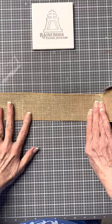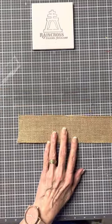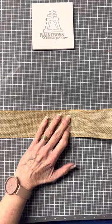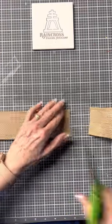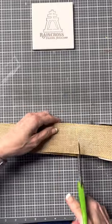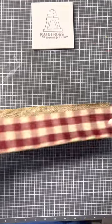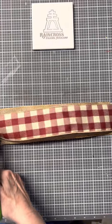Now, how long it is depends on how big of a bow you want. So this one is going to be about 12 inches. We can always trim it down a little bit, so I'm going to cut at least two of each one. If you have a certain ribbon that is your favorite and you want to use more of it, cut a few more strips.